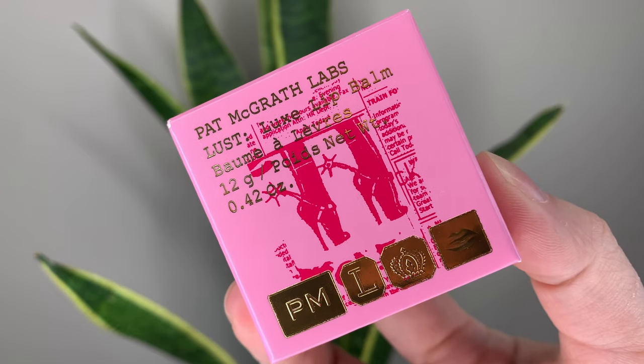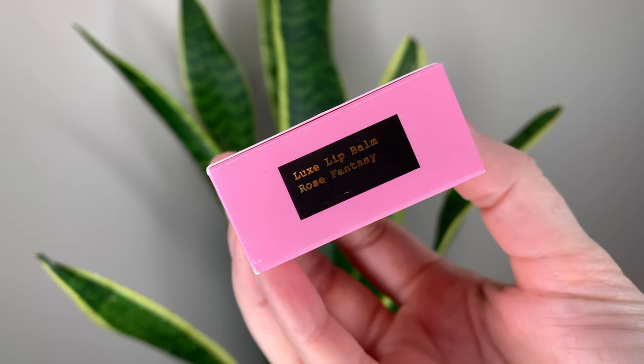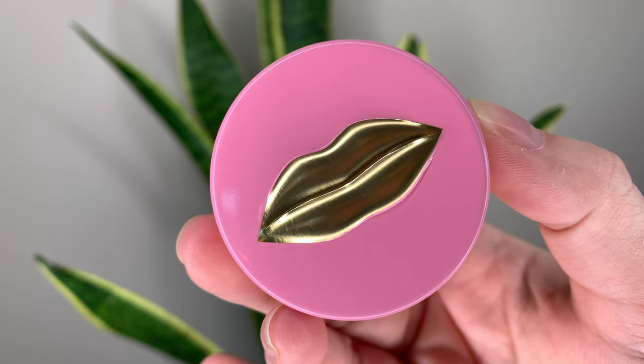Hey guys, today I have another lip balm video. I hate chapped lips in the winter so I'm going to try all the lip balms. This one is from Pat McGrath Labs — this is the Lust Luxe lip balm, also called the Lip Fetish Balm Tin on Sephora if you're looking for it.